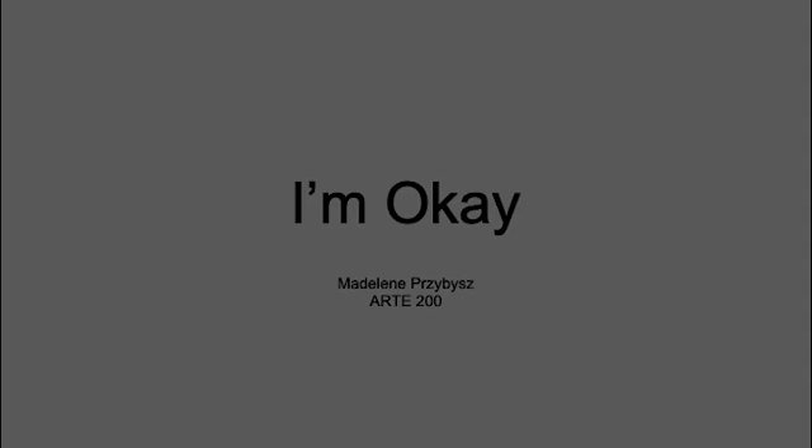Hello and welcome to this presentation on the I'm Okay series — the three conceptual works that I made throughout the semester in RDE 200.